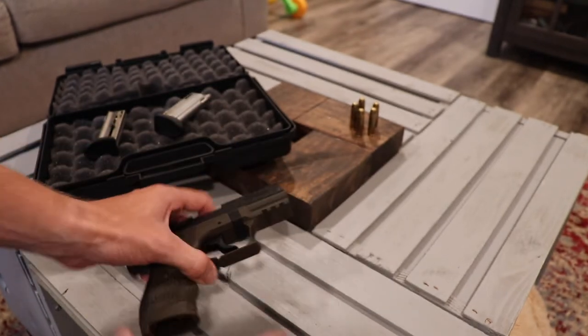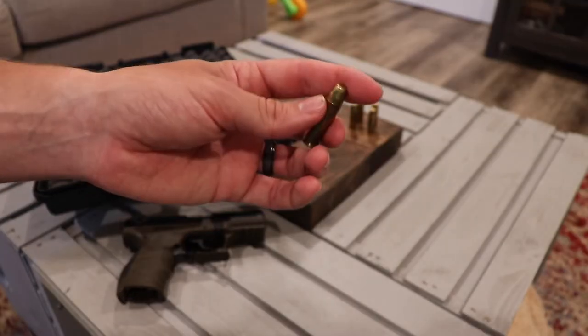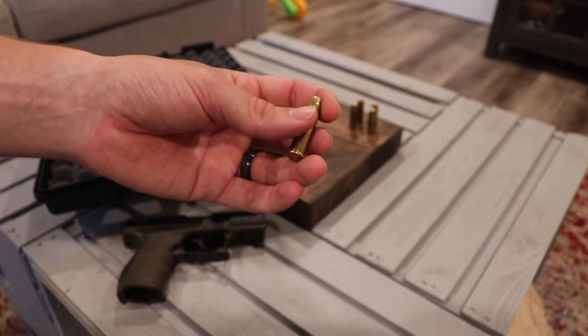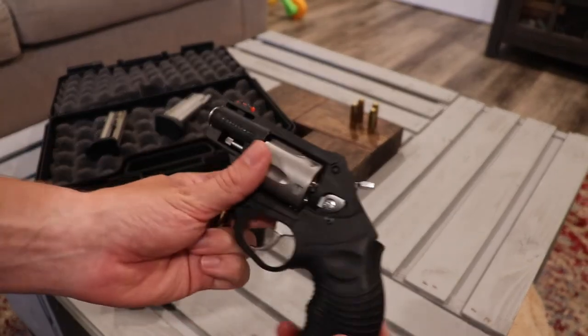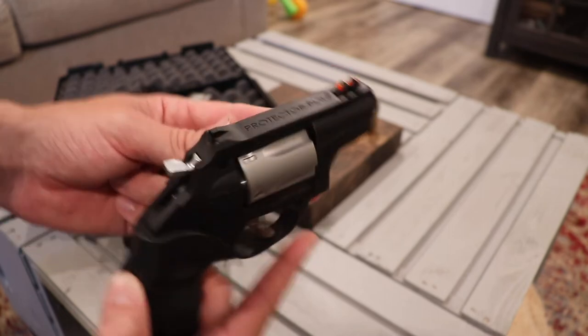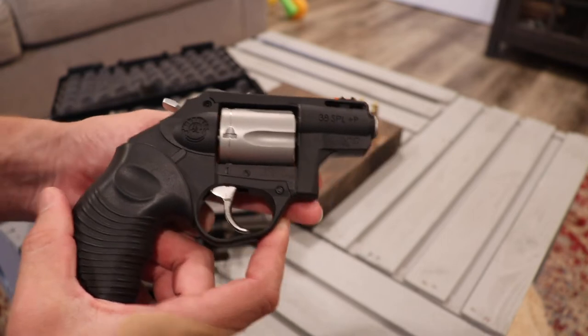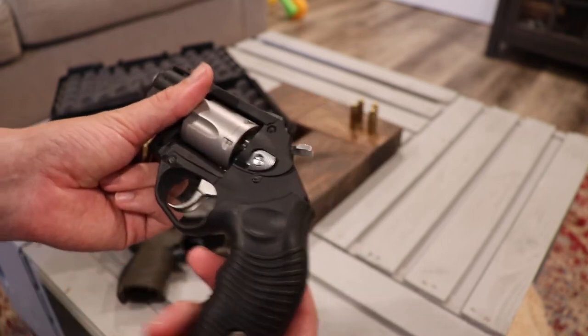As you can see, I have some bullets out here. These are not .22 — these are .38 Special, and I have them for this gun. This is my Taurus. It's a .38 Special. I have it with the Protector Poly finish on it. It takes .38 Special plus P.